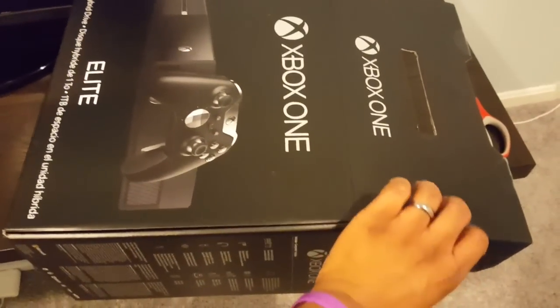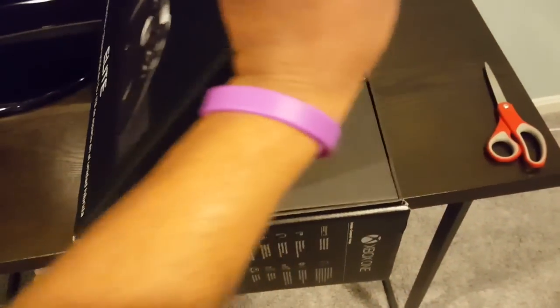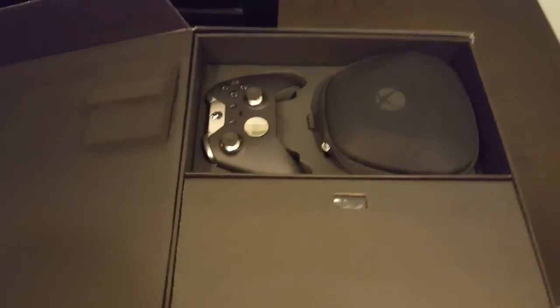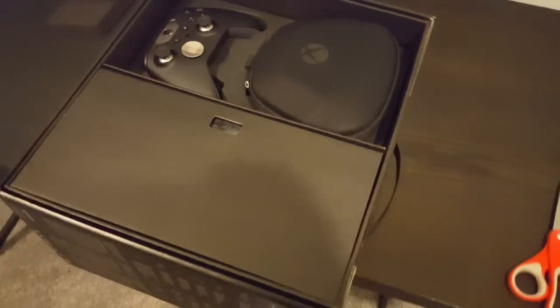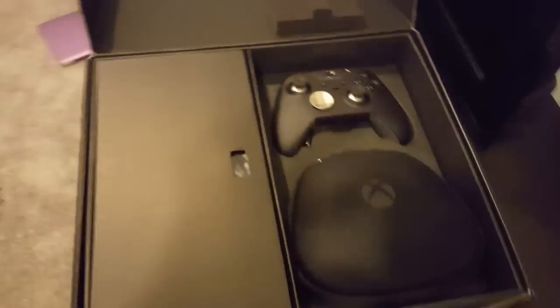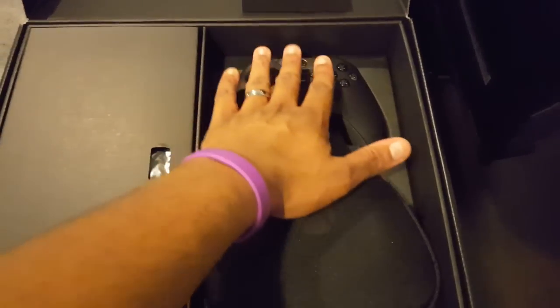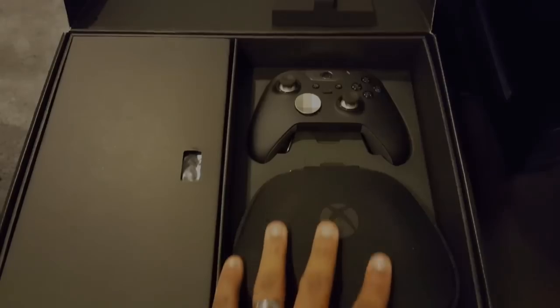Make sure you use that trade-in promo right now — 250 bucks to trade in. But look how beautiful it is, and there's the source of everyone's excitement: the Xbox One Elite Controller. That's right, it's precious, it's beautiful.